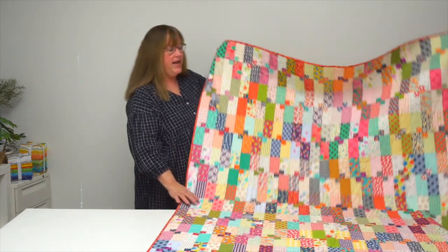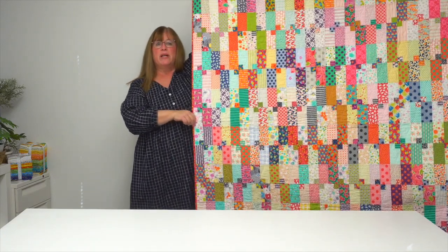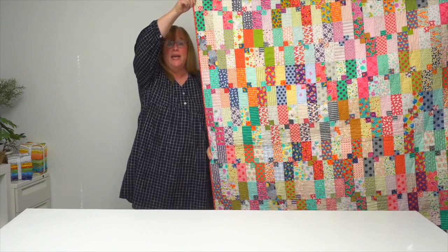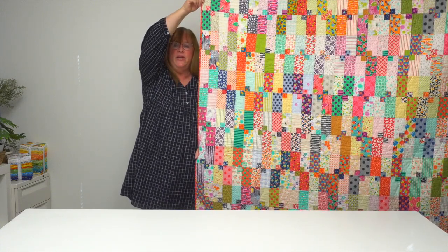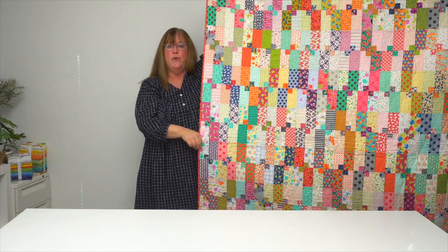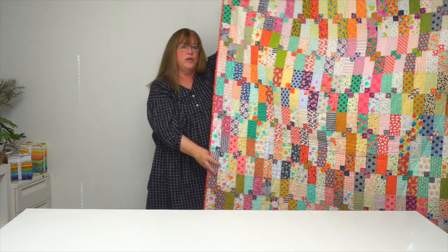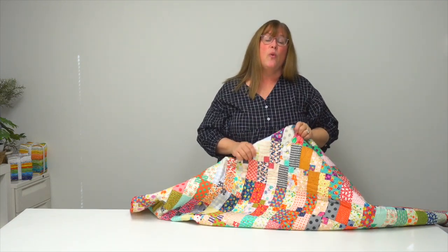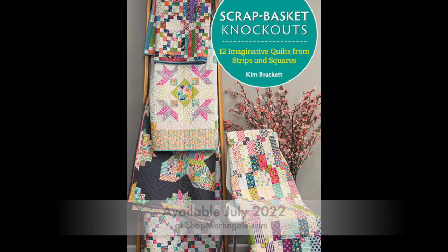Last but not least, this quilt is named Torquay. It uses a variety of fabrics from a single designer — Jen Kingwell — and Torquay in Australia is where Jen lives, which is why Kim named the quilt that. You can see those chains start to emerge vertically, and color placement is key. Kim shares all her secrets for making these fabulous quilts. Look for Scrap Basket Knockouts by Kim Brackett wherever you buy books or at shopmartingale.com.